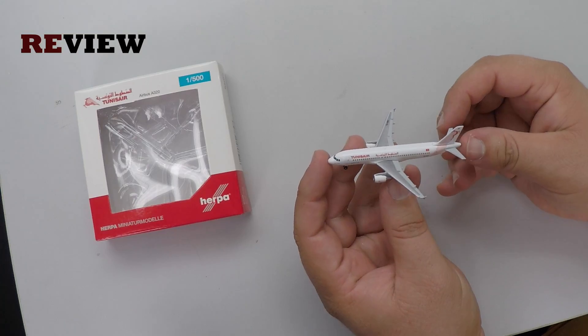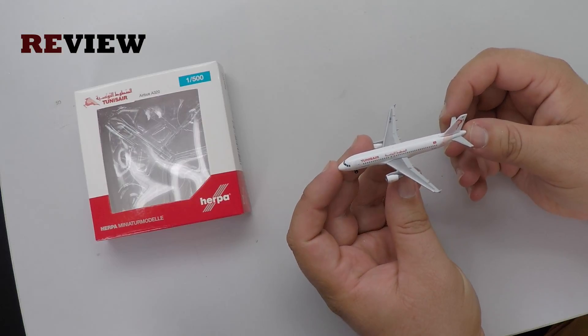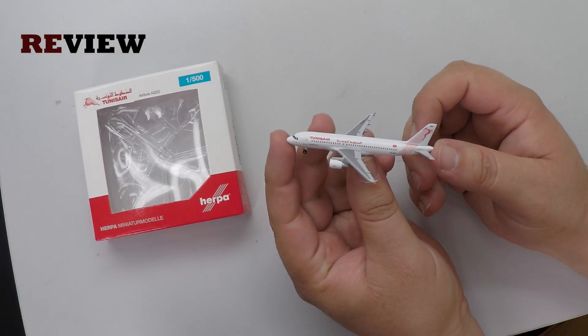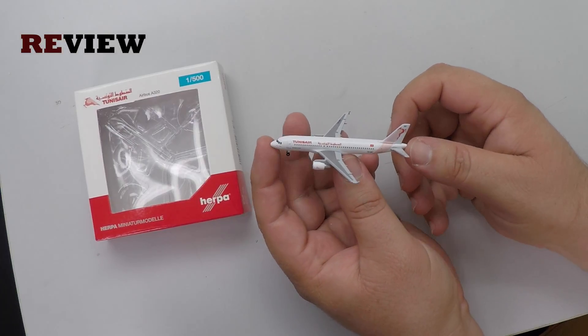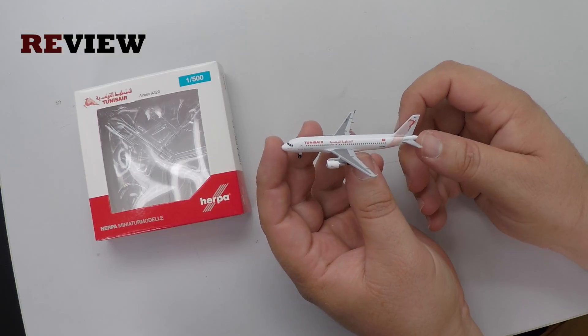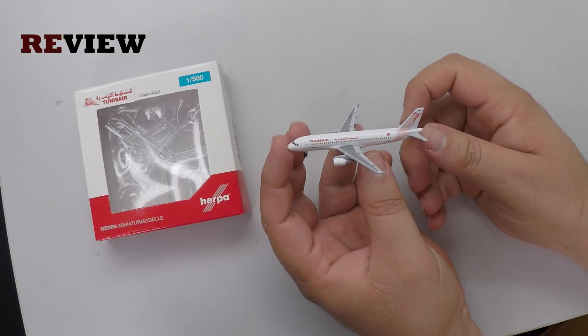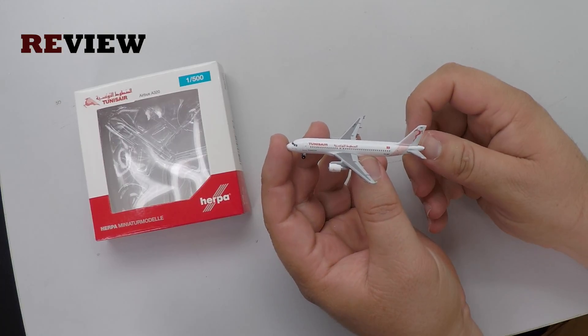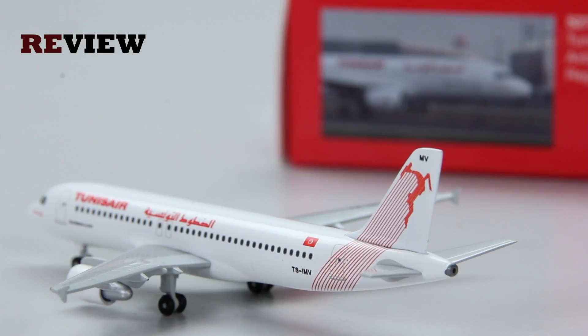Once again Harperwing has managed to make a very nice aircraft. Given the quite recent release date you could maybe wish for a little more detail, but the details it does have are again of a very good standard. And then of course we have the very nice livery — in my opinion a very nice example of a livery with a lot of white but without being boring.